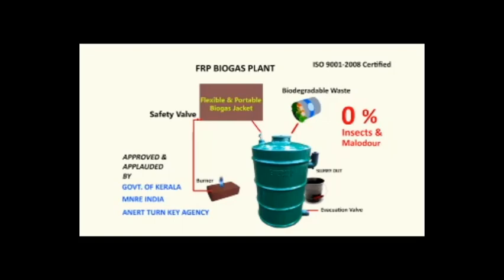We can check the strength of the flame on the burner. If you feel that the flame is insufficient for cooking, open the valve and empty the gas filled in the jacket. You have to continue this process until you get a sufficient flame for cooking. From the seventh day onwards, you can put biodegradable waste into the digester plant.